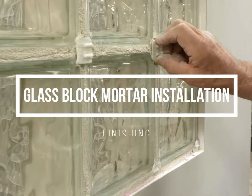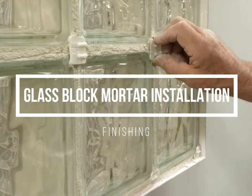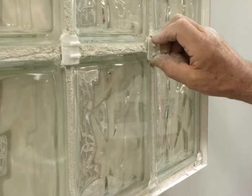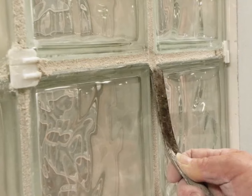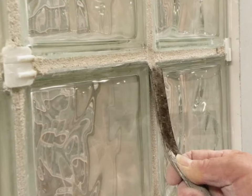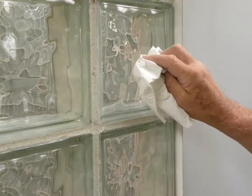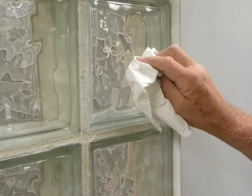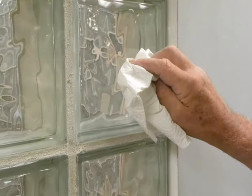Allow the mortar to dry for about 30 to 60 minutes until it just begins to set up. Do not permit the mortar to completely harden. To prevent scratching the glass, do not use abrasive materials for cleanup. Twist off the spacer tabs on both sides of the panel. With moderate pressure, run the striking tool over all of the joints. Striking removes excess mortar and compacts the joint to create a smooth, concave, moisture proof seal. Fill any voids with mortar. After striking, use a damp cloth or sponge to remove the excess mortar from the block face. Rinse the cloth frequently. There will be a dry film remaining on the blocks. Allow the mortar to dry for two to three hours and then wipe off the film from the faces of the block using a soft dry cloth.